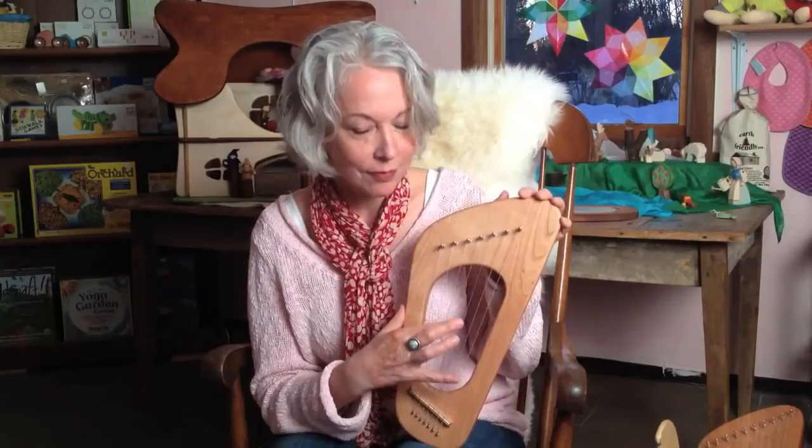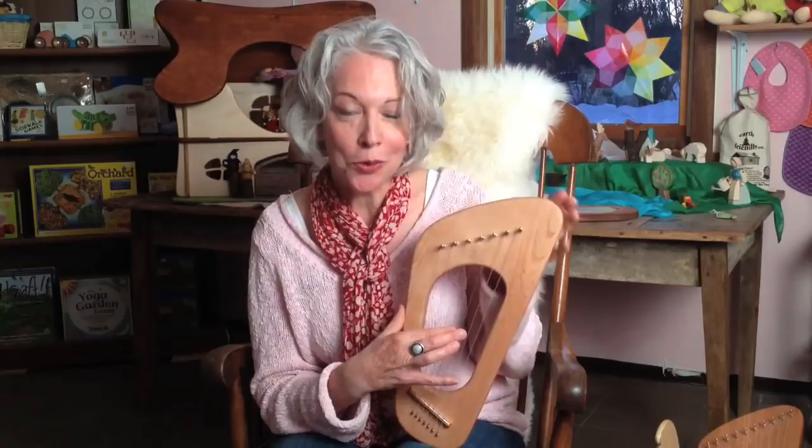You'll hear the pentatonic scale used in a lot of traditional folk songs and children's songs, so you can play familiar songs. But the beautiful thing is, whatever you play — when this is in tune — is going to sound harmonious. There is no wrong note. So even if you're an adult who's never played a musical instrument before, it's a perfect first instrument. You can make up tunes.